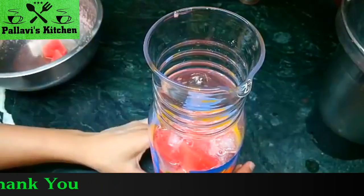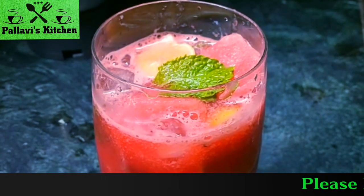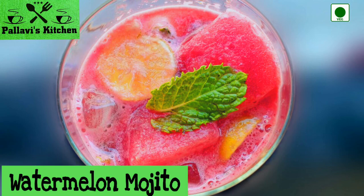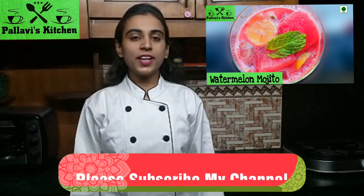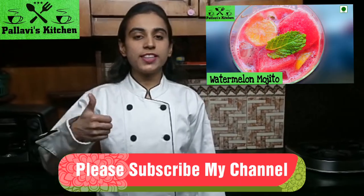We are ready. We will serve the watermelon juice. Try it — it is refreshing and easy to make. We are ready for today's recipe.